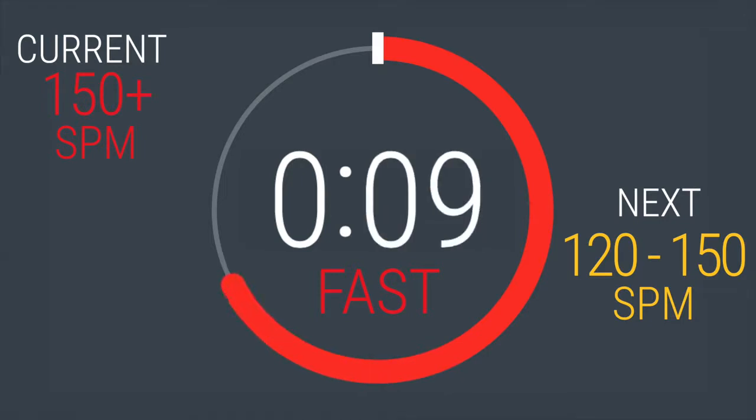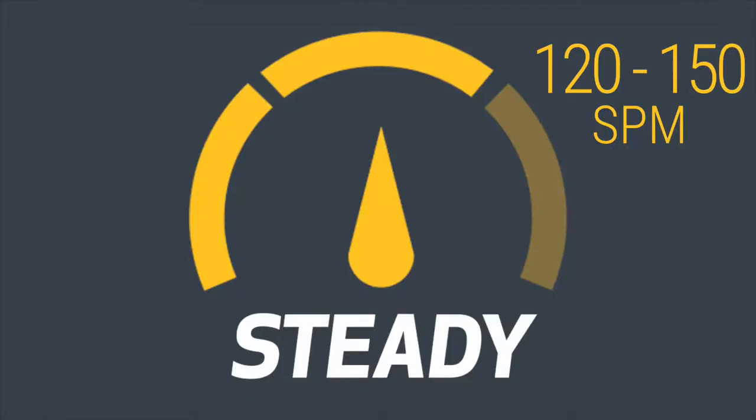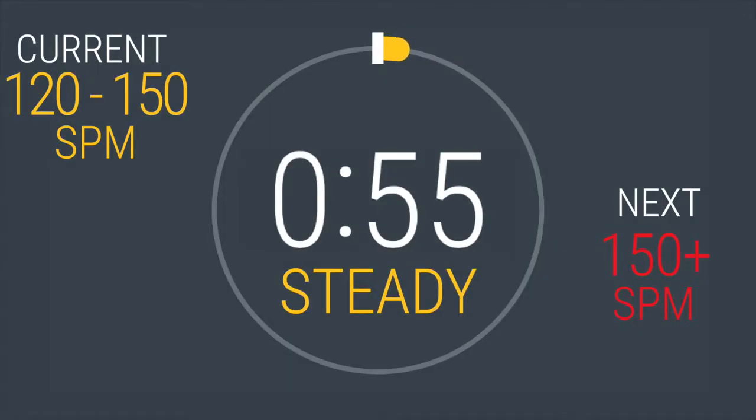Dropping back to between 120 and 150. In 5, 4, 3, 2, 1. One down, seven left. You'll be here for one minute. Make sure your feet are firmly planted on the pedals.